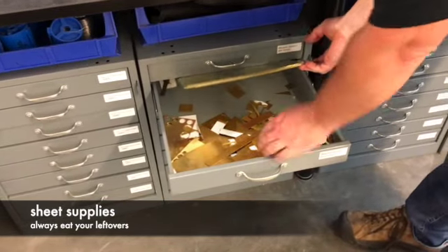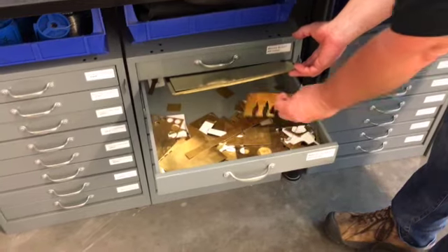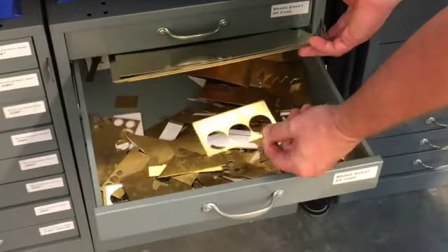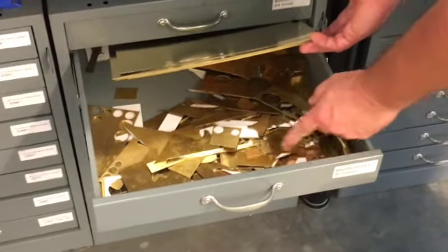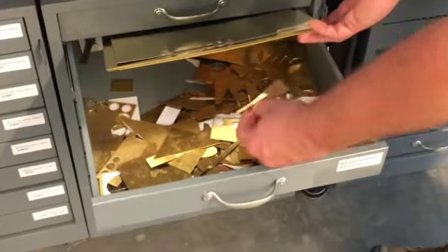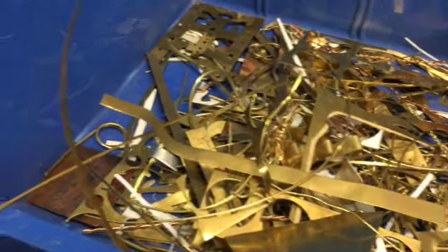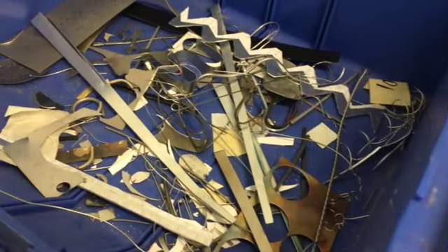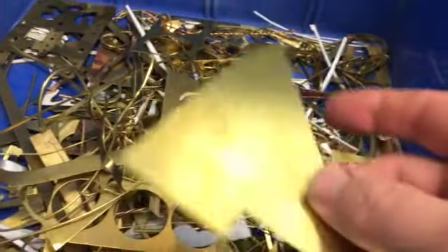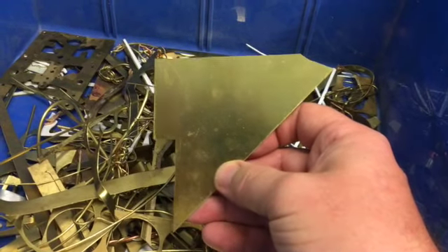Sheet supplies are sorted into drawers by type and by gauge. In addition to full 12 by 12 sheets, these drawers also contain smaller pieces and remnants from previous projects. Be very conservative with the metal — whenever possible, try to find a piece that's already about the size or shape you need rather than cutting from a larger piece. Return your remnants to the correct drawer; we don't throw any metal away if we can avoid it, because metal is very recyclable.